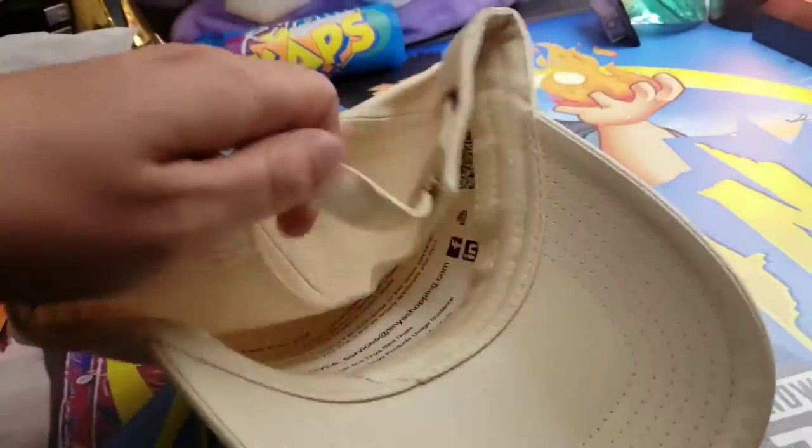Alright, it's looking pretty dang nice and has an adjustable strap in the back here. Let's take a look. Here's a quick look at the hat. Feels good, looks really nice.